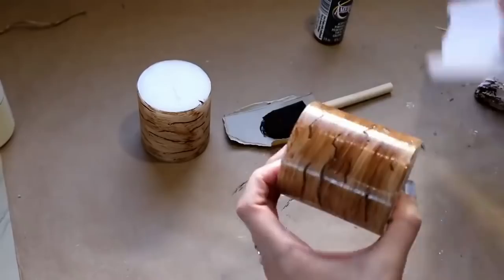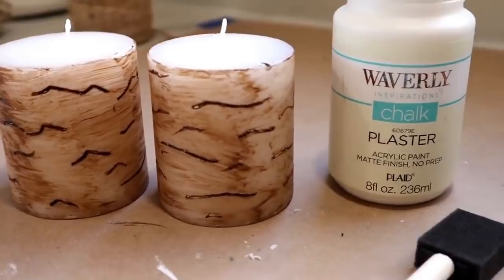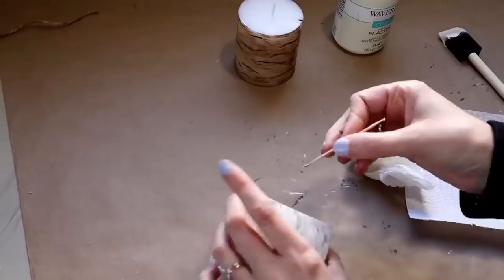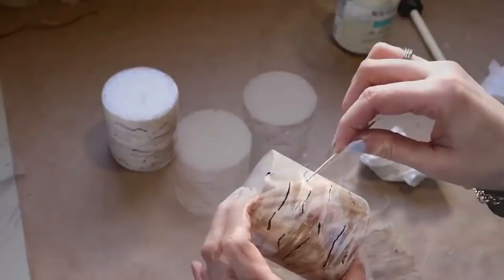After your acrylic paint is dried, we're going to come in with the color Plaster by Waverly — another paint you can get from Walmart — and we're going to layer this over the brown paint using a foam paintbrush. You'll also want to have a toothpick on hand. I'm doing the same thing: painting on the plaster paint, wiping it off with a paper towel, and then coming back in with that toothpick and kind of digging some of the paint out of those lines so that we can see that darker color popping through.